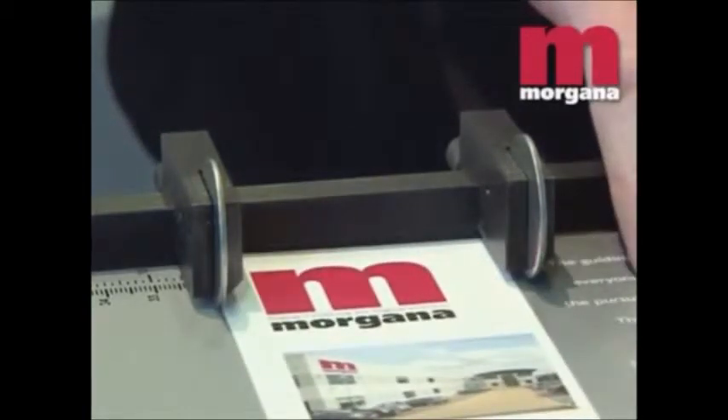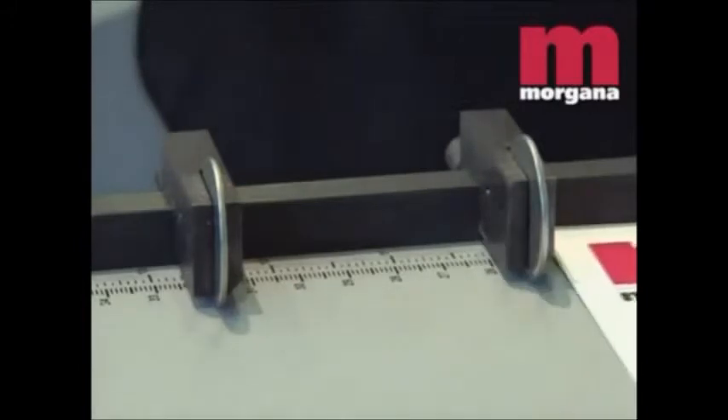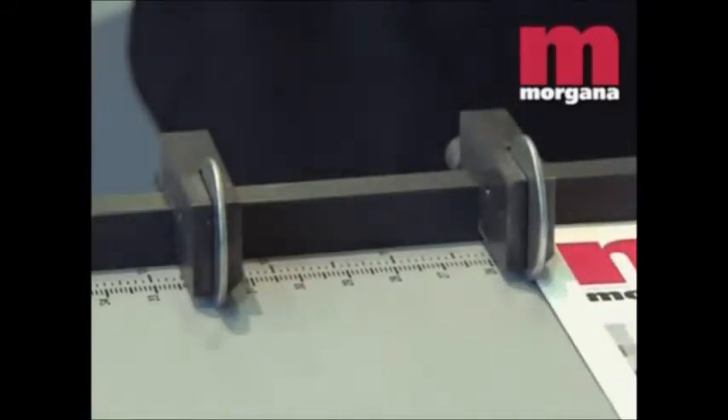The Docu-crease has two adjustable super-speed backstops that bring the sheets to a stop quickly. This makes it easy to handle multiple creases in the same sheet. Additional backstops can also be supplied.